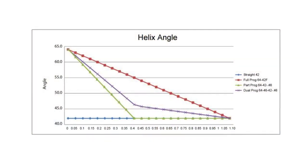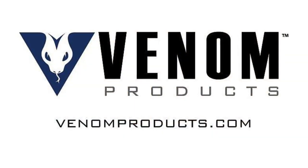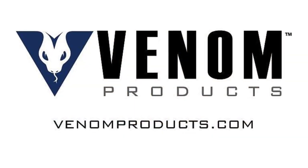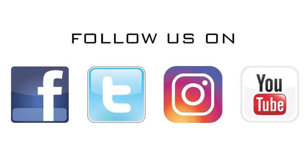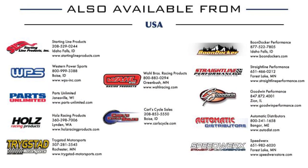We'll be posting a graph that shows this more clearly — graphs of what each geometry does throughout the helix shift. As always, if you have any questions, please call us at Venom Products at 218-844-3283 and ask for tech and we'll help you out. Thank you, we'll see you next time.